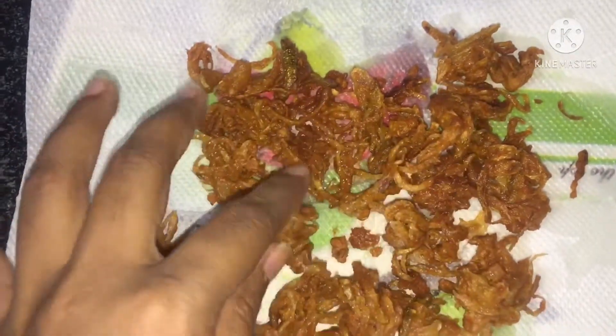We are going to show you a special recipe today. We are going to cook it in a bag-race style.